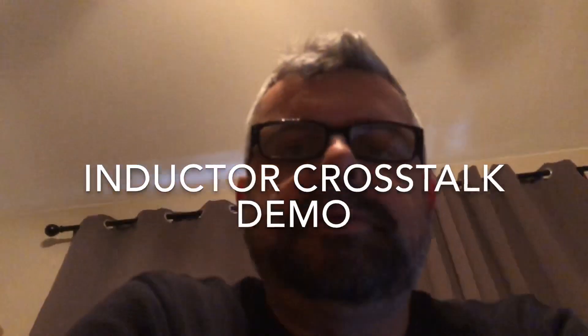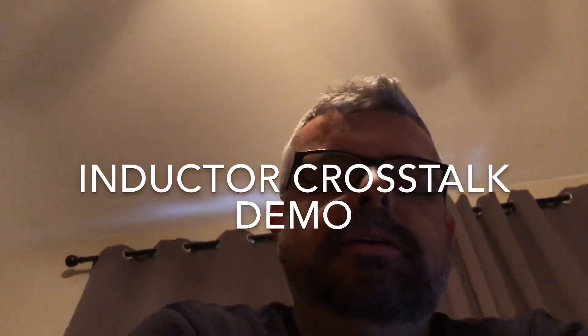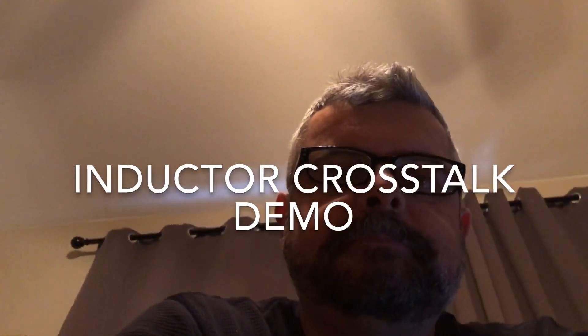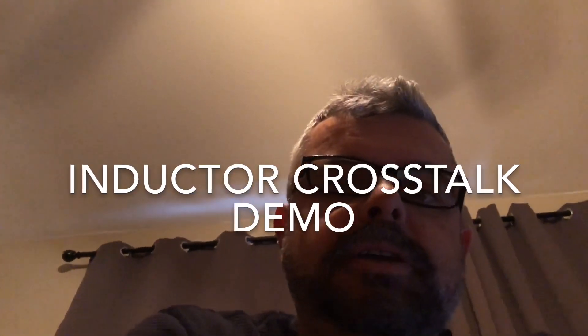Hey guys, it's Javad. It's been a little while. I'm here in my listening room working on the Enthralls crossover, finalizing it with the components I'll actually be using — not the eight inductors I strung together on my test board.